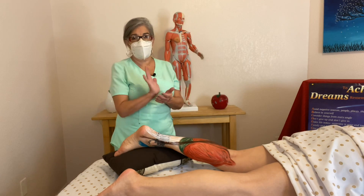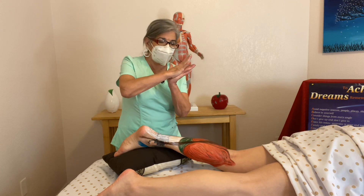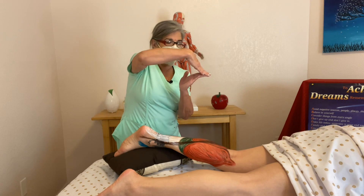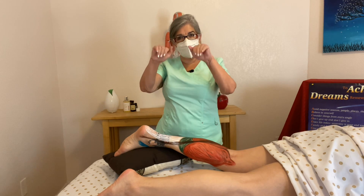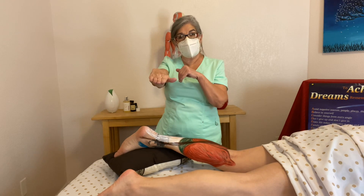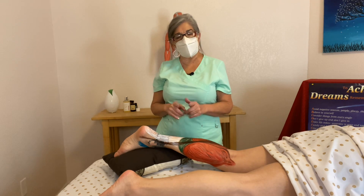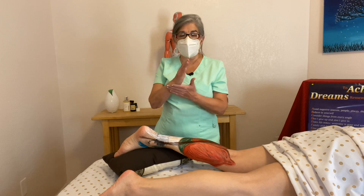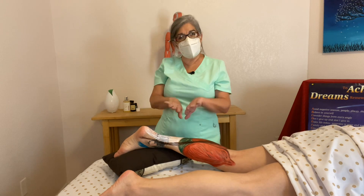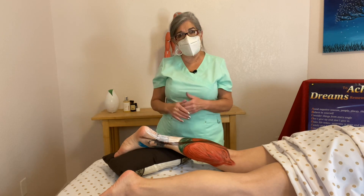You always hear dorsiflexion and plantar flexion because they're important when you walk. When you take the first step, you step with a heel — that's dorsiflexion. Then you put your plantar part down and go to your toes: heel, flat, then to your toes. Plantar flexion is closing that angle, like stepping on the gas or walking on your tippy toes. Dorsiflexion is like walking on your heels. If you want to help your clients, if they wear out their shoe on the lateral side, you know they're everting too much; on the inner part, they're inverting. And if they wear out the heel, they're heavy on the foot. You can tell how they step where they might have a problem.